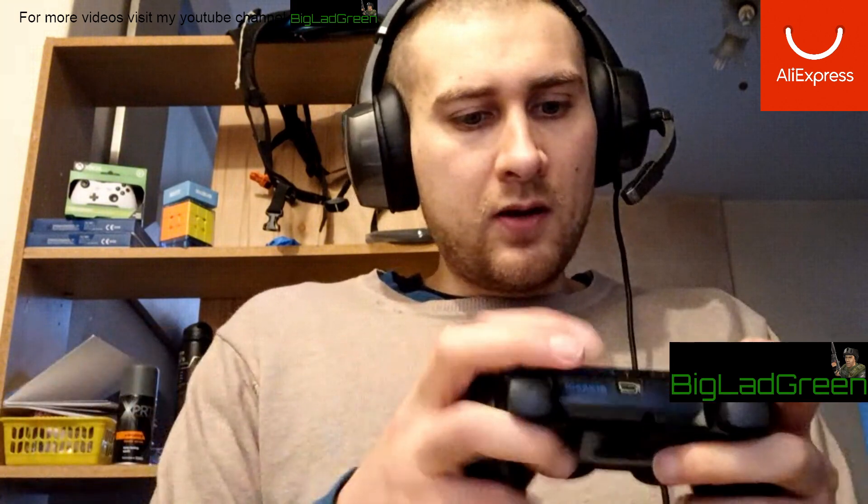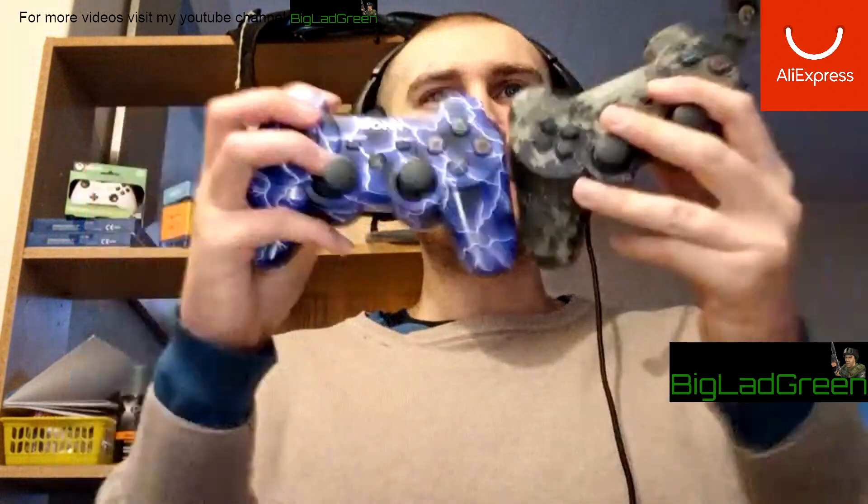I'm going to play games with them on PC against PC gamers on keyboard and mouse to see if I can get kills — which would show it's a fantastic controller. I can finally put my old one down, because these are very good controllers. Link in the description.